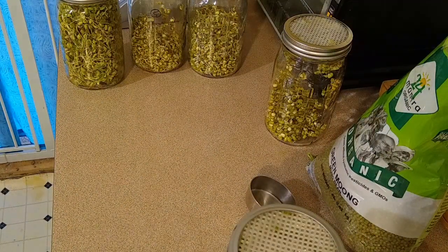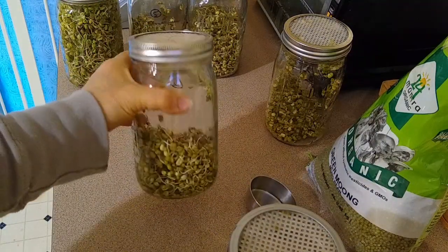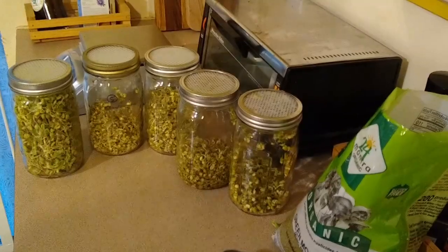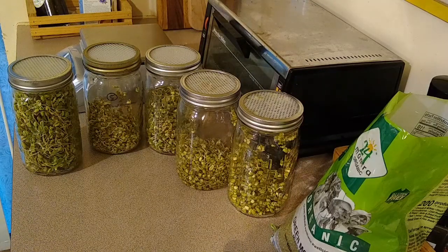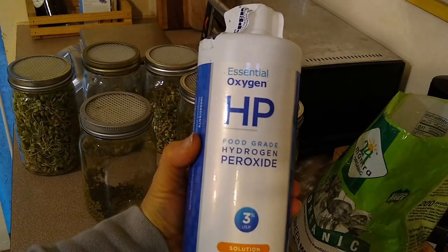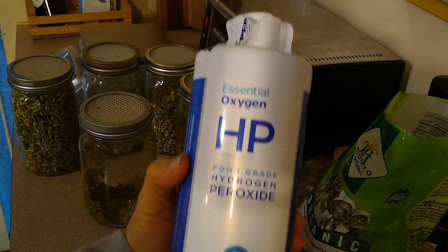As I rinse these sprouts they of course increase in volume because they're sprouting, so I need to add a little bit of water. Once I rinse the last jar, I usually try to capture that water and water one of my house plants, or dump it outside. One thing I did want to mention — and this goes with my last video on microgreens — is some people do get mold issues. So the sprouts are growing but so is something else bad. One thing you can do to help prevent that is use a little bit of food-grade hydrogen peroxide.